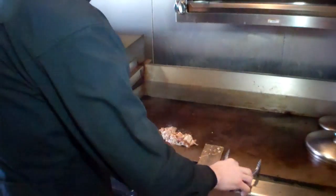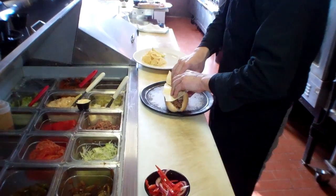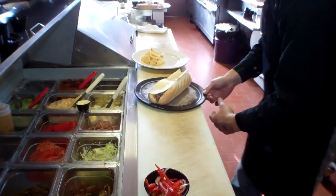We put it in our French baguette with chili aioli. We top it with a pepper jack cheese, oven toasted — we're going to hit this thing in the oven.